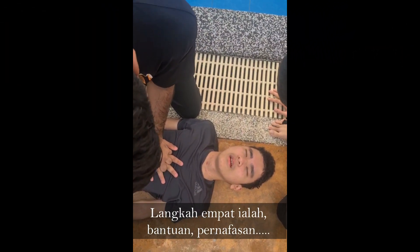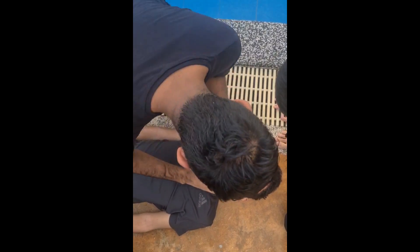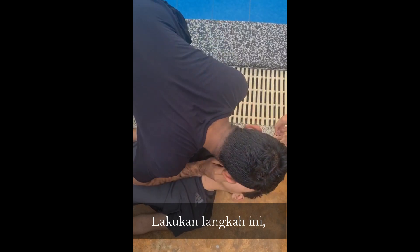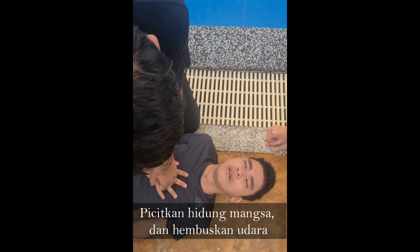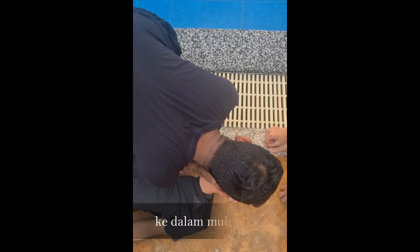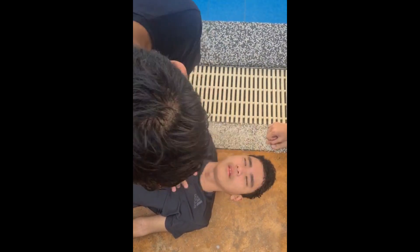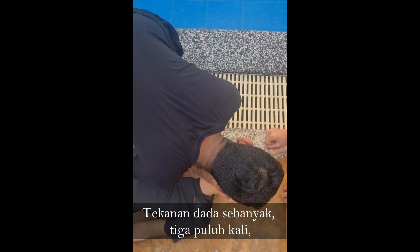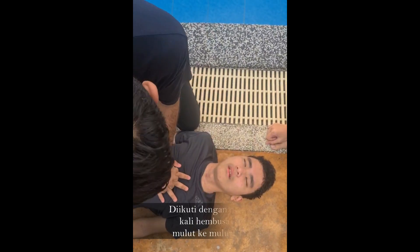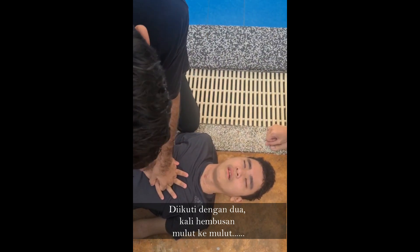Langkah empat ialah bantuan penafasan. Ikuti dengan dua kali hembusan mulut ke mulut. (Step four is rescue breathing. Follow with two mouth-to-mouth breaths.)